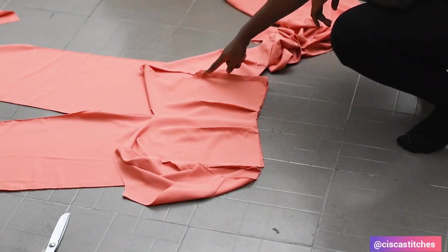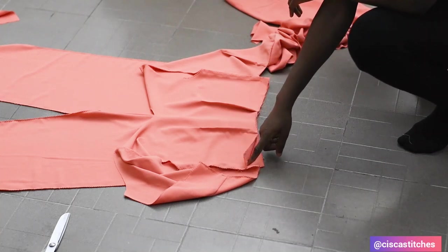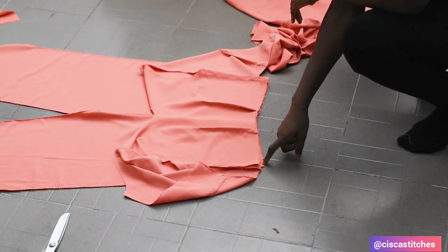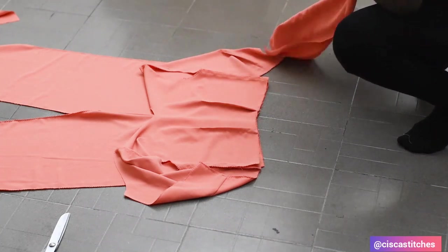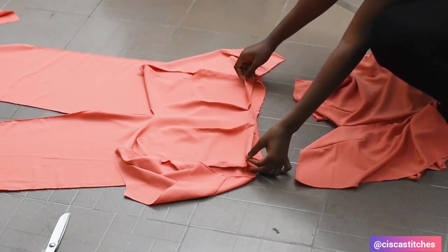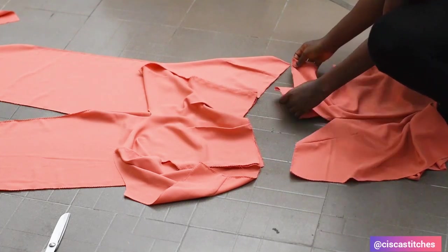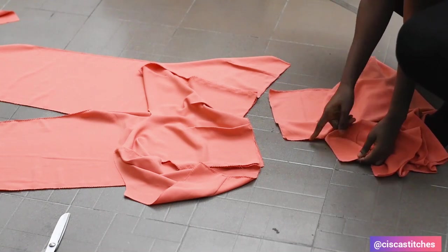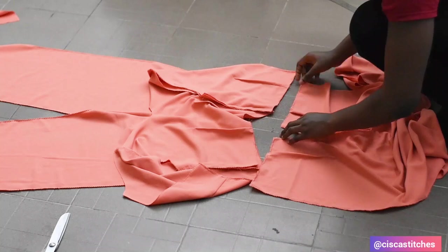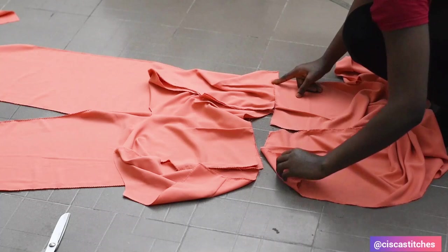I'm going to sew the side seam of my bodice, but I did not sew it completely — I left about one inch on each side — because I want to join the front of the bodice to the front of my trouser, and the back pieces of my bodice to the back pieces of my trouser. I've placed the front on top of the back and will sew by a half-inch seam allowance. I also did not completely sew the crotch because of zipper attachment. I'll attach the back trouser to the back bodice at the waist by a half-inch seam allowance.